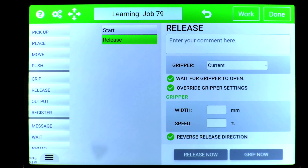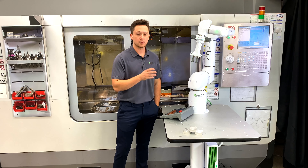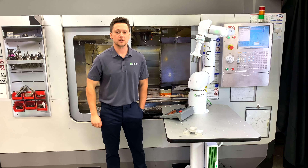So the next time you want to make sure you're opening the gripper fully, or opening it before going into a pick, you can use the release tile.